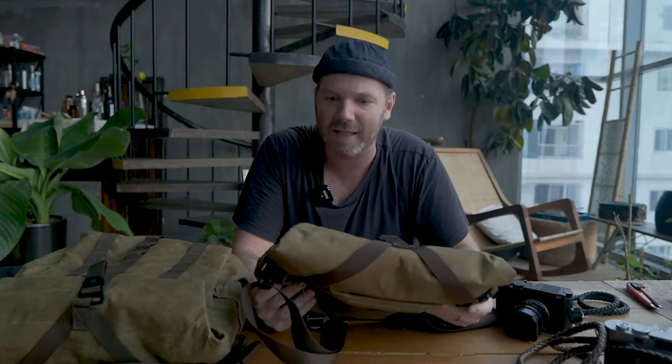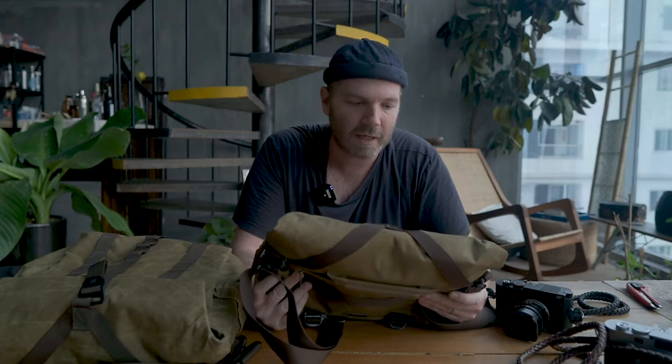I requested these bags because I was very excited about this brand new color — a color I've been hoping Wotencraft would produce for a long time. It's a really light tan, a darker brown color, and I really dig it. I really like this look a lot.